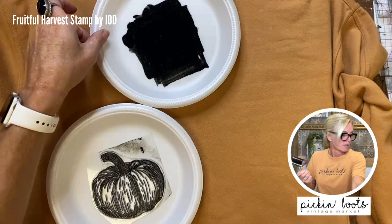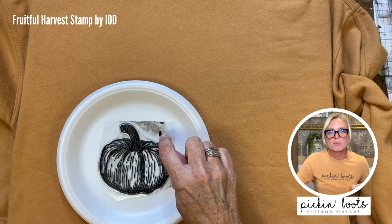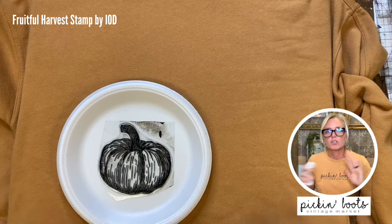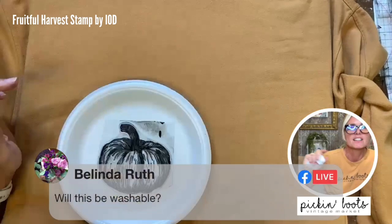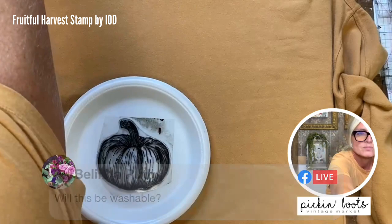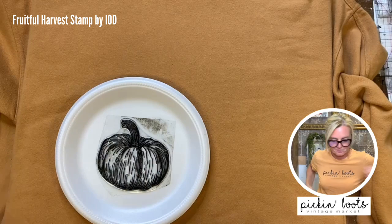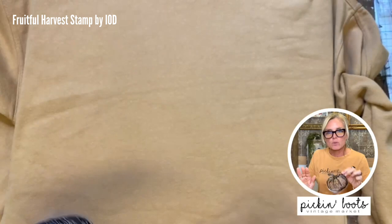Part of my ink got off to the side, so I just take a baby wipe or napkin to clean that up. Yes, it will be washable after — I'm going to heat set it with my heat press; you can also use an iron. So after heat setting, it will absolutely be washable. I'm going to wipe off this extra here because I don't want smudges on the shirt, and I'm also making sure my fingers are clean.